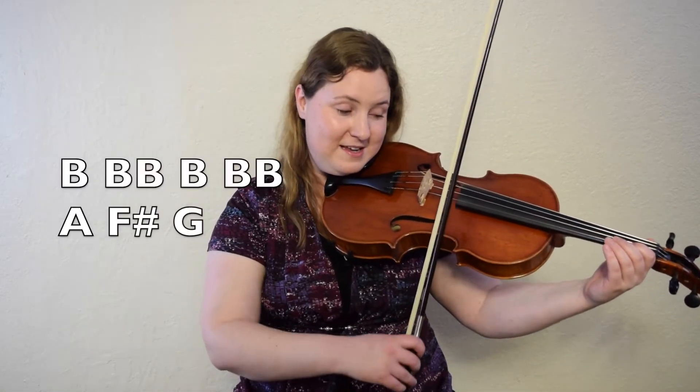Okay, it's time for bar five. We're going to start out the same way: B, down little, up little, and then A, F sharp, G. Then it does something different, but let's play just that much so far. From B. One, two, ready, go.